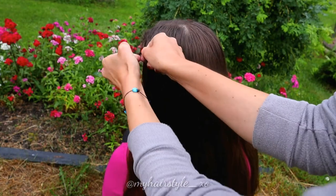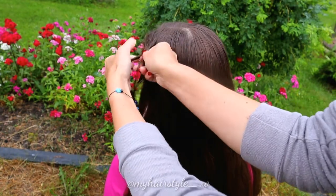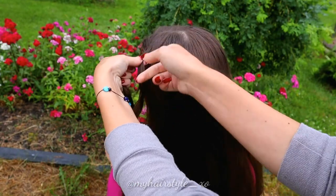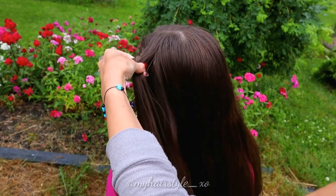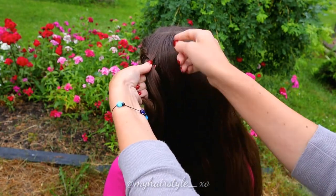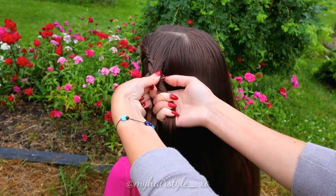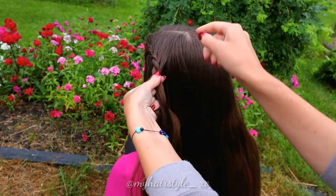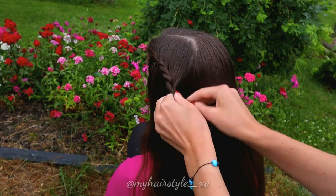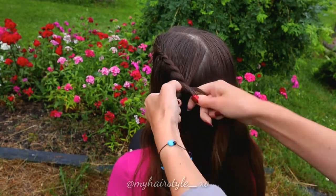Twist left, spin right. Add some hair to the right hair strand. Twist left, spin right. Add hair from the right. Twist left, spin right. Keep repeating this pattern — twist left, spin right, add hair from the right — until the braid reaches the back of the head.